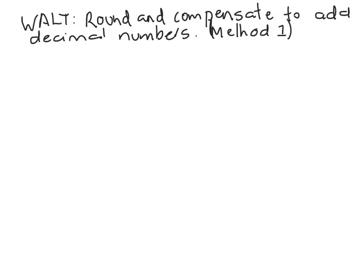In today's video we're going to take a look at the first of two methods to round and compensate when adding decimal numbers. The problem that we're going to work on is five point seven plus three point nine five.